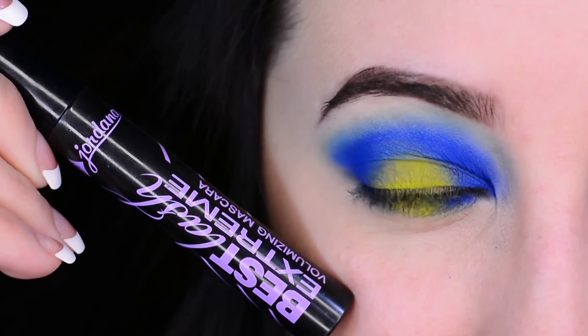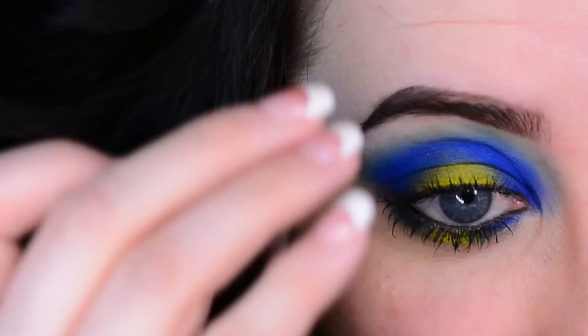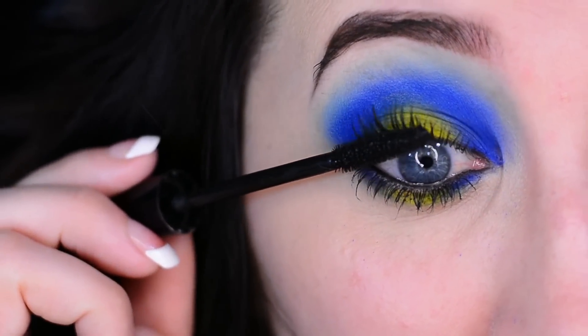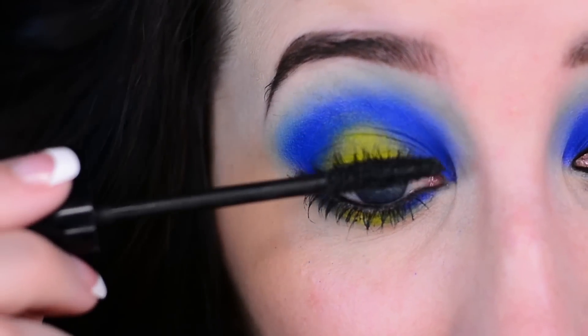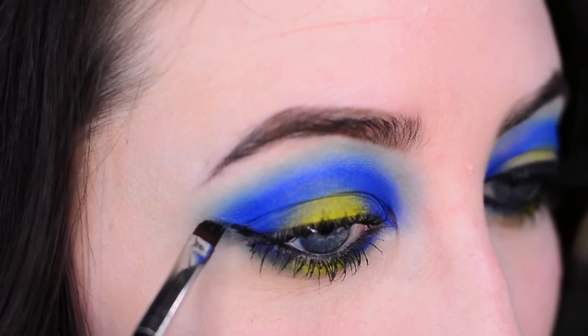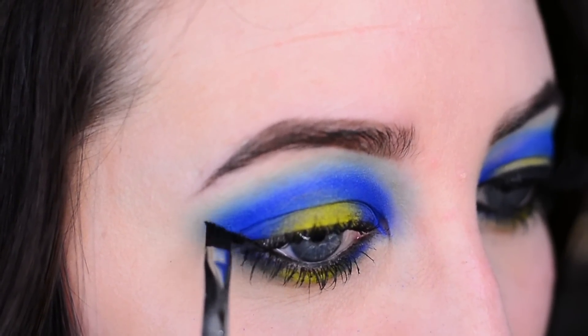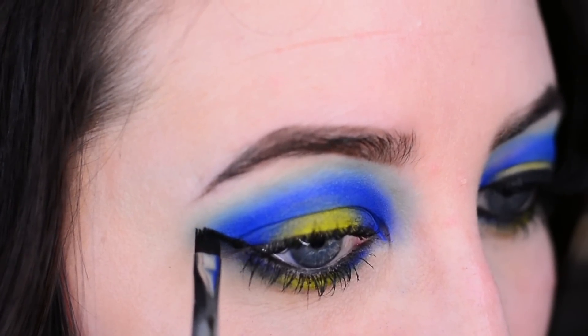Now I'm taking my Jordana Best Lash Extreme mascara and coating my lashes. For my liner I'm using my Inglot gel liner number 77 — this stuff is the bomb, nothing beats it.